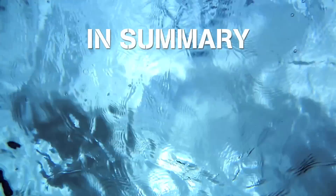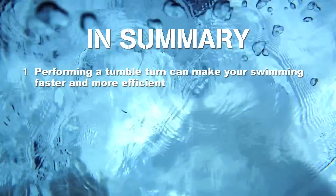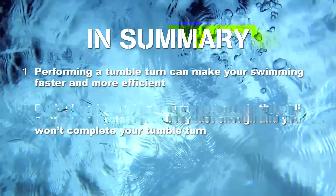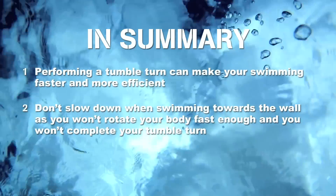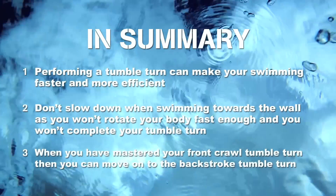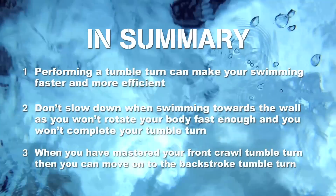So to summarise, performing a tumble turn can make your swimming faster and more efficient. Don't slow down when swimming towards the wall as you won't rotate your body fast enough and you won't complete your tumble turn. When you have mastered your front crawl tumble turn then you can move on to the backstroke tumble turn.